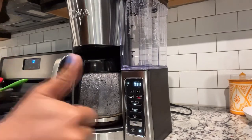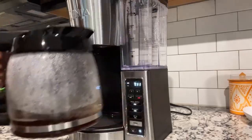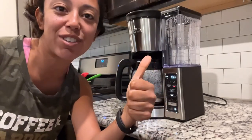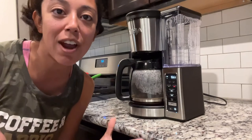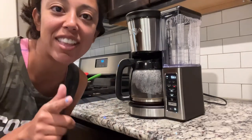It's beeping — you hear it? That means it's done! A delicious carafe of coffee ready to pour. Make sure you guys give me a thumbs up if you liked this how-to video, subscribe for even more how-to videos, and check out my playlist linked down below. I'll catch you all in the next one — bye!